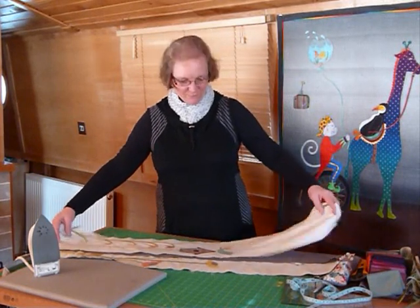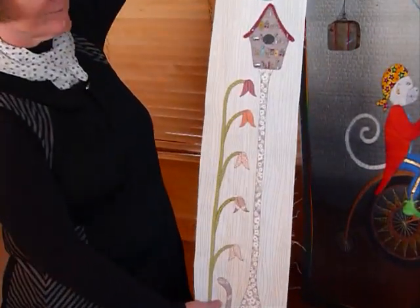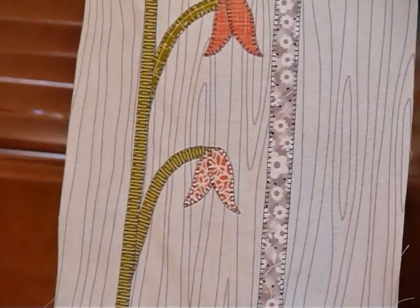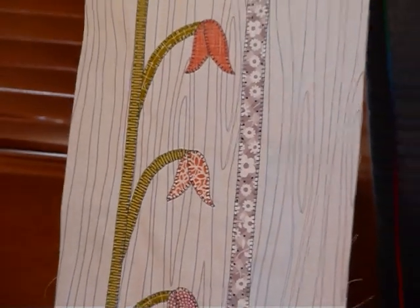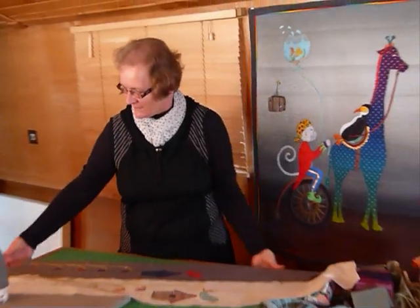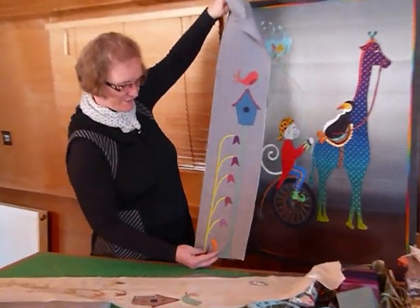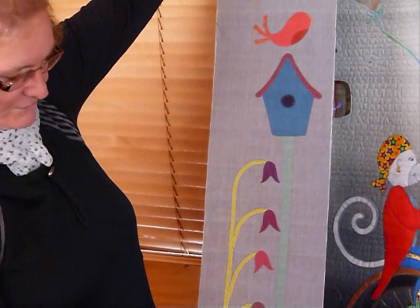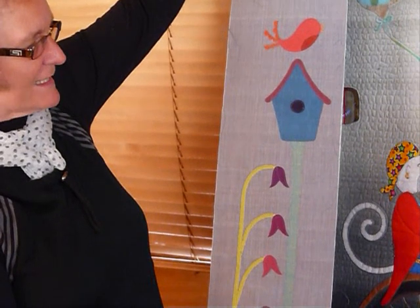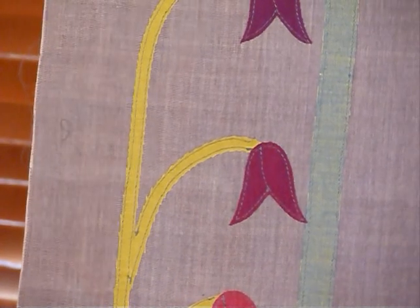I've done all my appliqué stitching, so I'll show you this one on the light-colored background — it's a different fabric to what I used in part one, but I'm quite pleased with the way it's come up with the curved stems. Then I've done this one in these delicious oak shot fabrics, which is looking wonderful. On this one I'm using the straight stitch appliqué, not the blanket stitch like the other one. I'll be coming back to do details like the bird's legs and eyes later on.